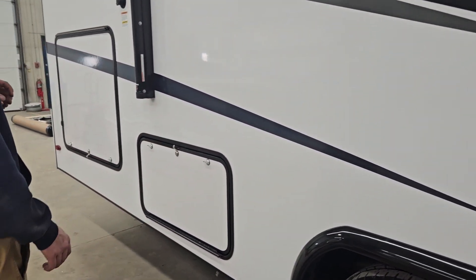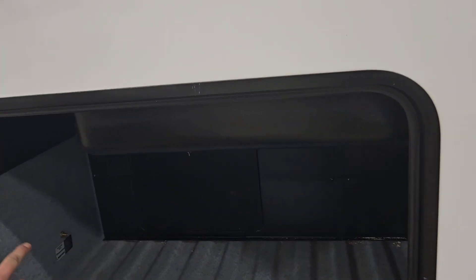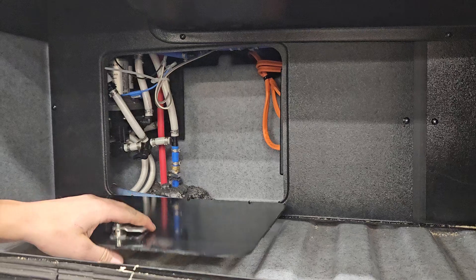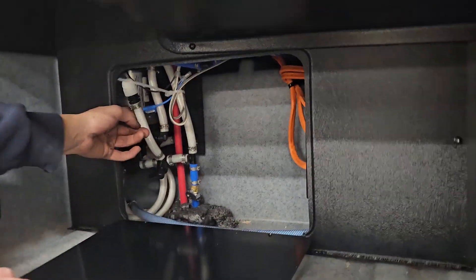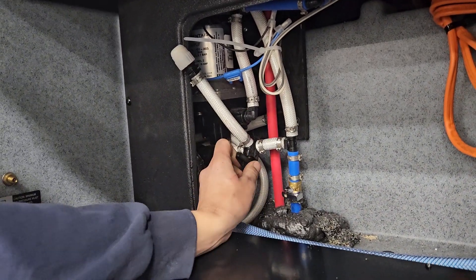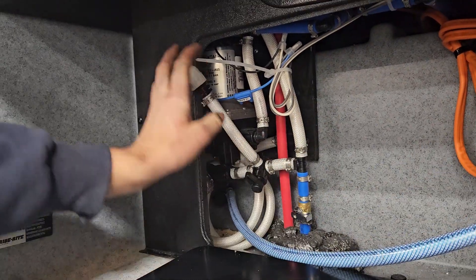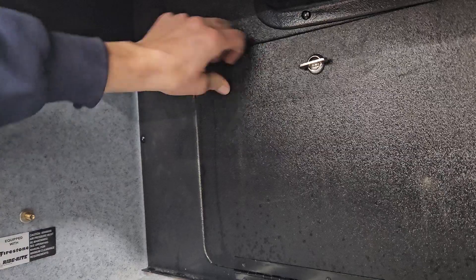Right next to that you have this door. Open it up and you'll notice a little black door inside. This gives you access to your hot water and your water pump, where you can find your winterizing option. To winterize, turn that valve and use the little hose that Sunseeker includes — attach it to the port, put it in your pail of coolant, and that's how you run it through the lines.